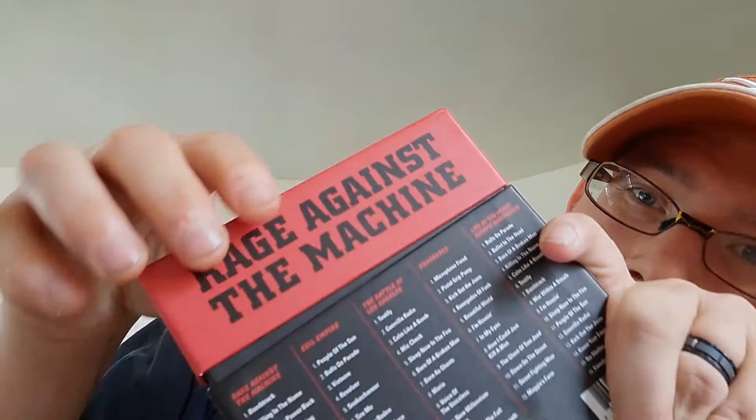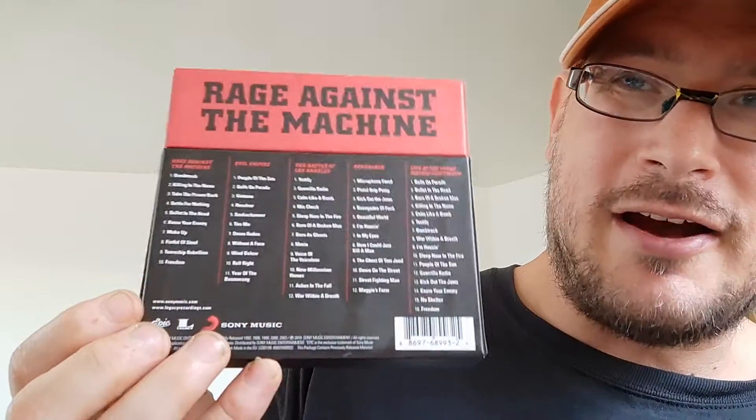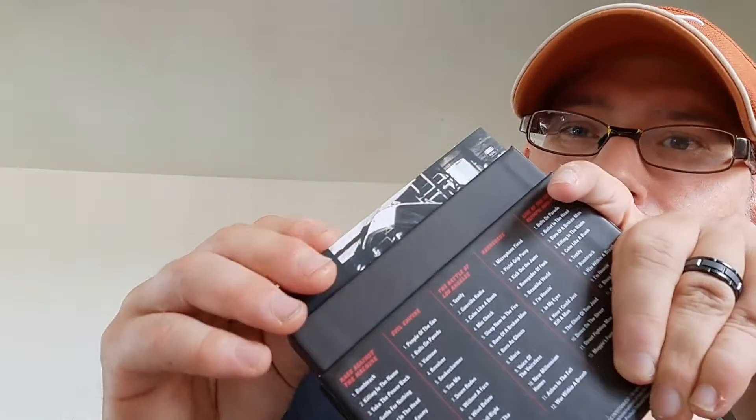So this is the packaging. I open the top like this, and then you have the album tracks on the back, the pictures of the albums on the front when you open it, and then you have access to the albums like this.